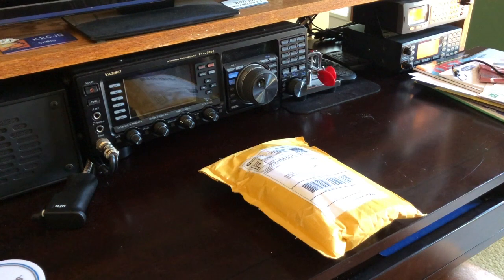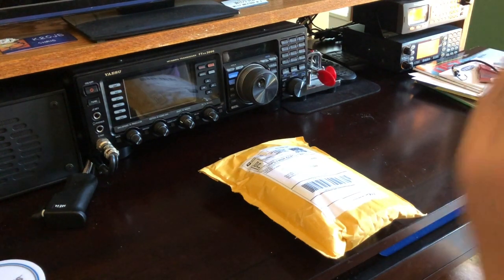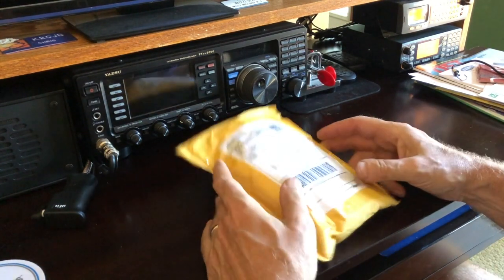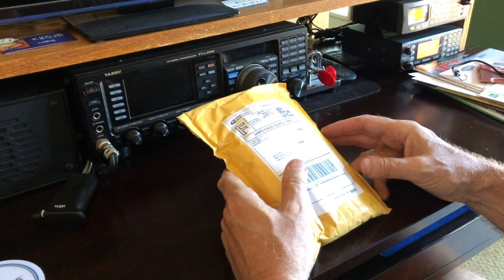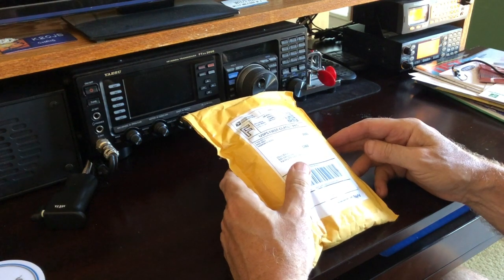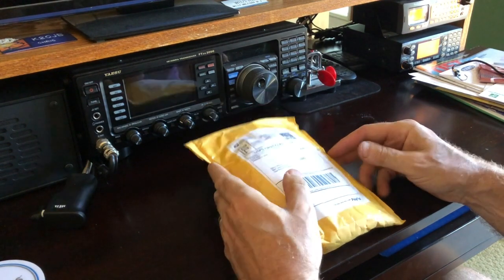Hello YouTubers, it's Chris K2CJB. Today we're going to be looking at a Slim Jim antenna that's all over YouTube — a lot of people have looked at it and reviewed it. That's one of the reasons why I got it, because I saw the reviews on YouTube and how favorable they were. This is the N9TAX — Tango Alpha X-ray — 2 meter 70 centimeter Slim Jim antenna.